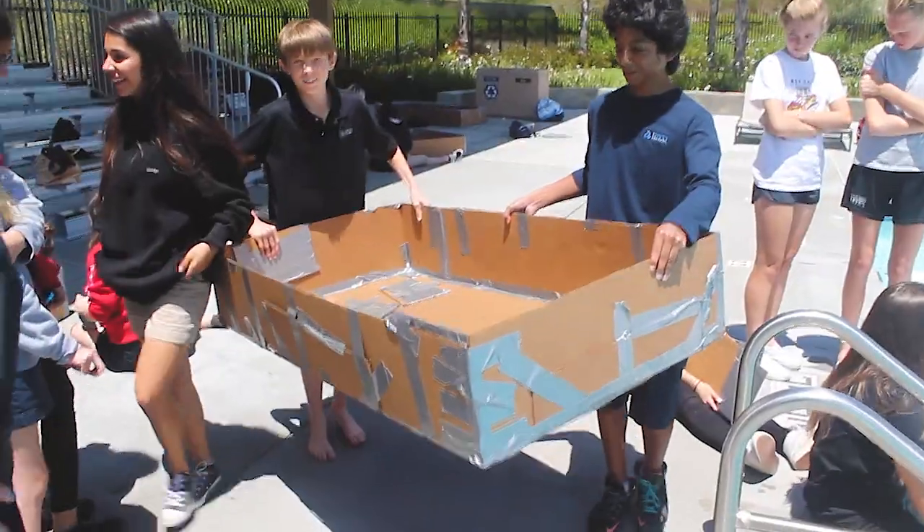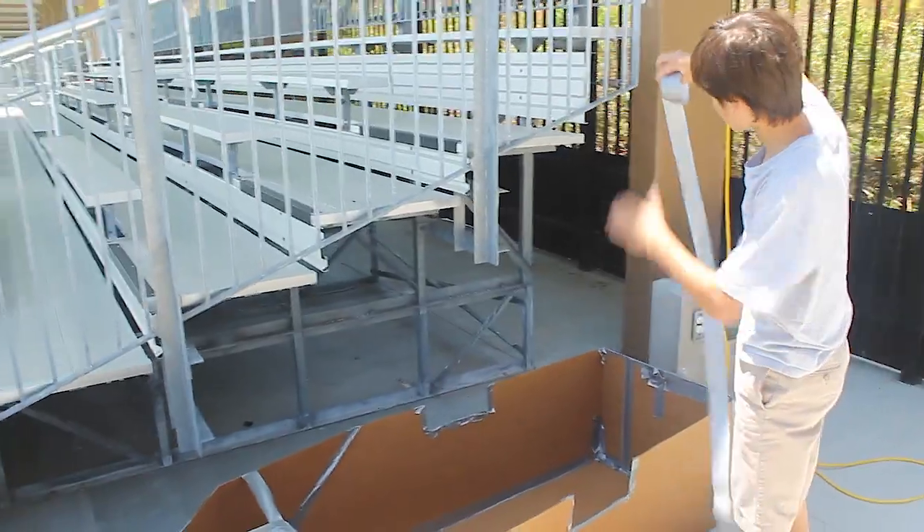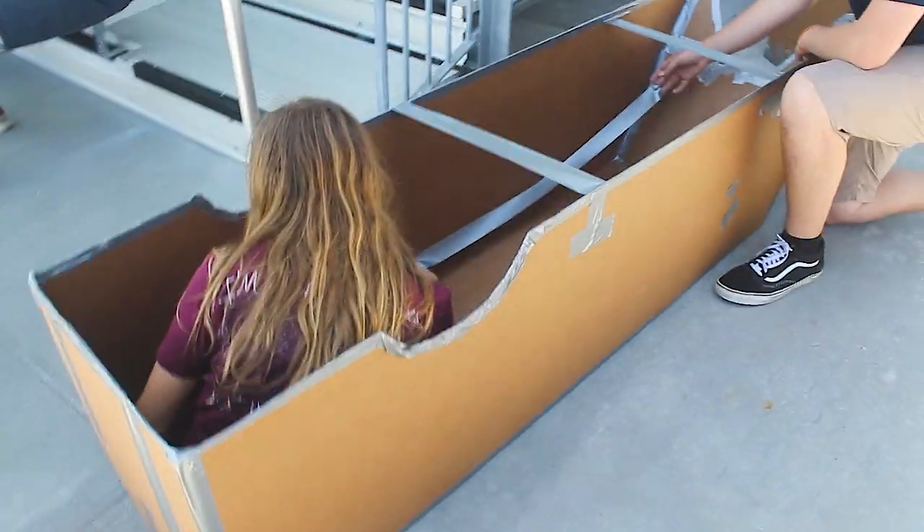This is Geometry class. We built boats. Students did prototypes, made scale models. They had to determine surface area, volume, and scale the boat — those things.